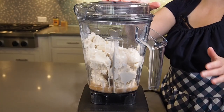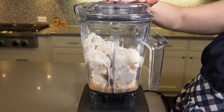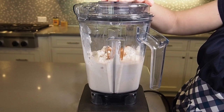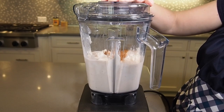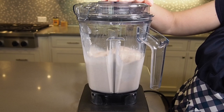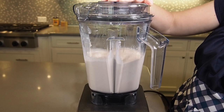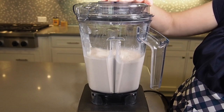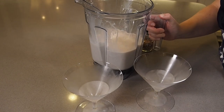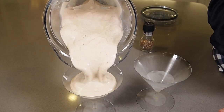We just want to mix this up so that it is like a milkshake consistency. Pour the drinks into frozen martini glasses.